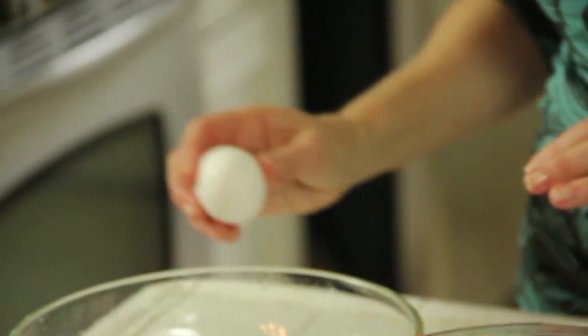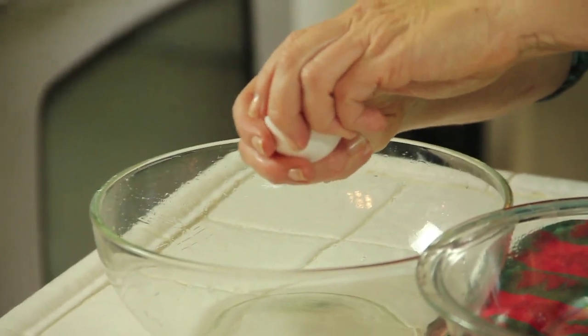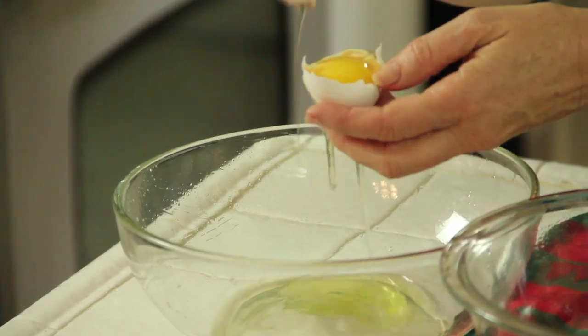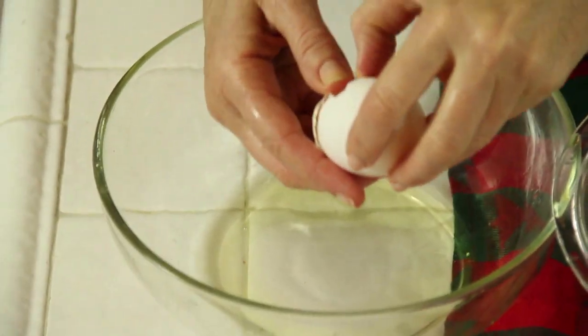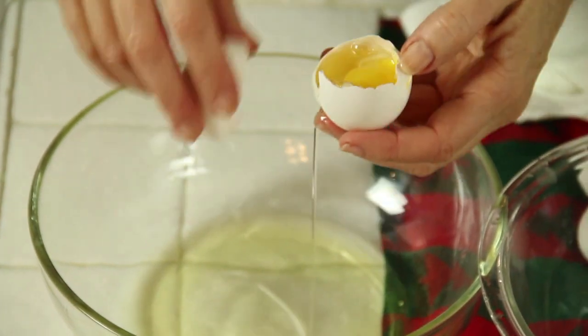The first step is separating the yolks from the whites on your egg. You've got to be really careful in this part to not get any of the yolk in there because the proteins in it will keep it from frothing up. So with a real deliberate crack, then you peel it apart, go back and forth.